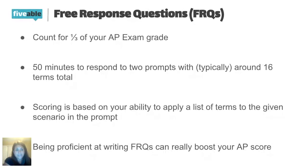The scoring for the FRQ is based on your ability to apply the terms to the situation. Knowing the definition is not going to be sufficient to earn points on an FRQ — you really have to know the term and be able to give a real-world application or a prompt application to the question. There is a specific style of writing that goes along with this.